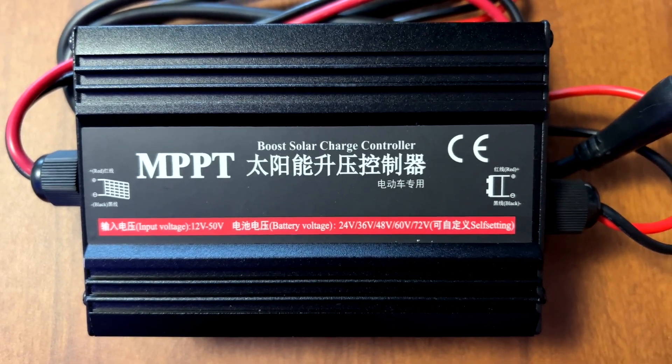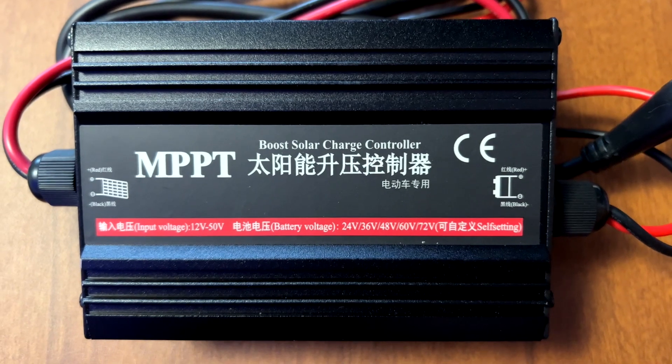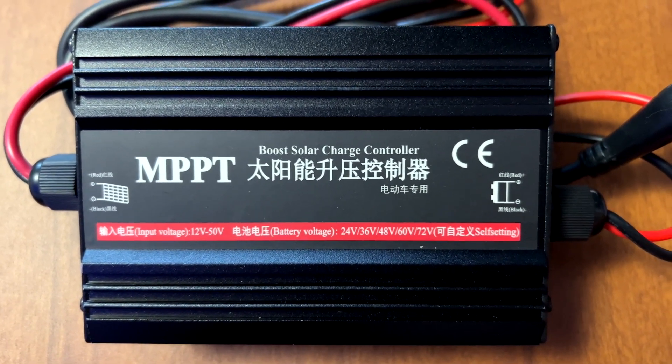The charge controller has an input voltage from 12 volts to 50 volts, and its battery voltage settings are 24, 36, 48, 60, and 72 volts.